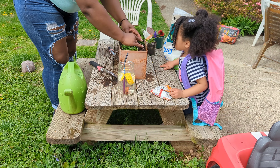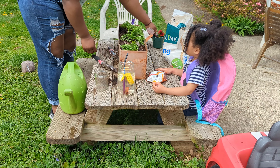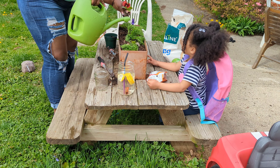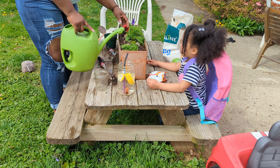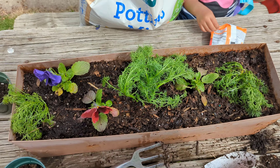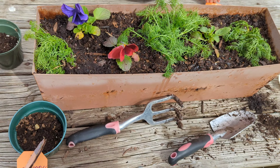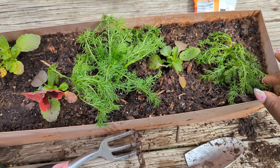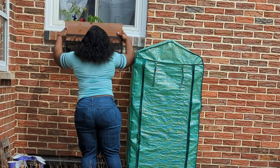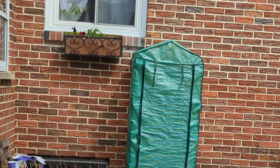I'm using potting mix from Aldi's — remember I told you guys about it a few weeks ago? They restocked so I restocked, and so far I really do like this potting mix. This is how the window planter turned out. They're in shock right now but they'll perk up probably in another day or so. Window box — check!